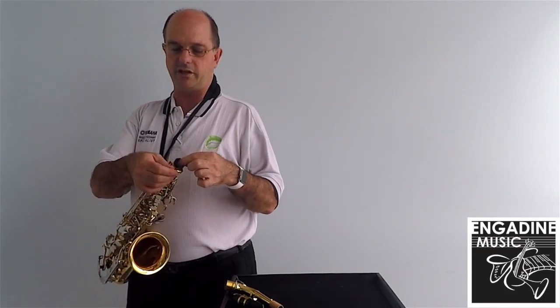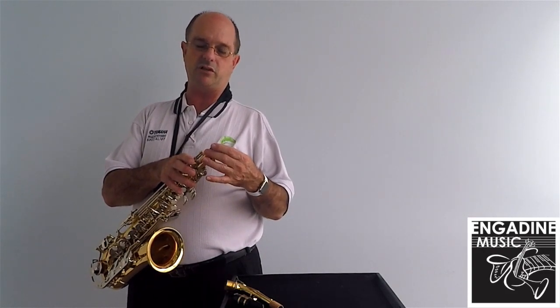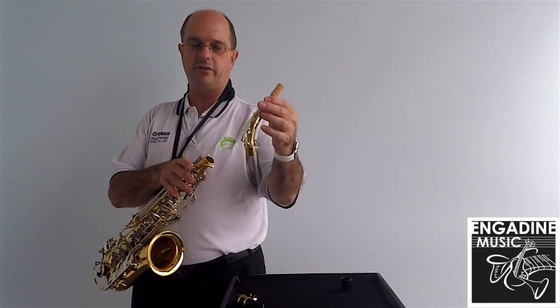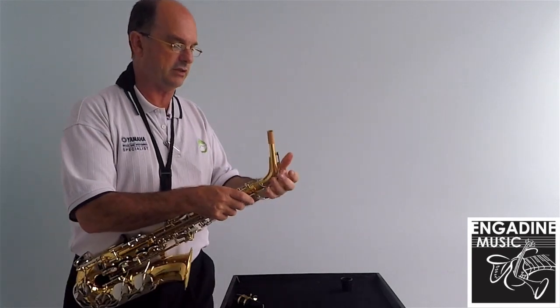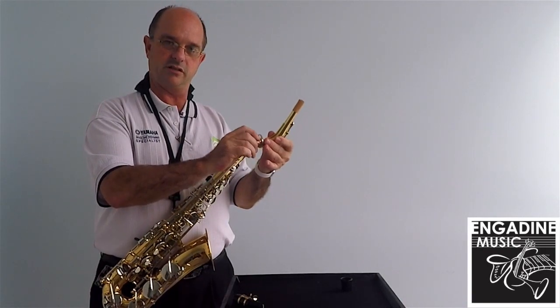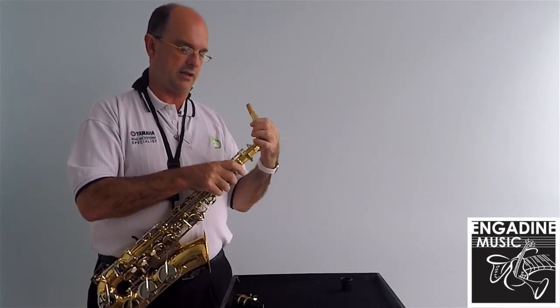Most instruments will come with a neck or collar protector. It's a good thing to use — leave it in because it does protect that screw and that area. We also have the neck. The neck just goes straight in the top, and you'll notice here: try hard not to pull on the bell, but work on the neck. If it becomes a little bit tight, a little bit of cork grease is a good idea — just loosen that.